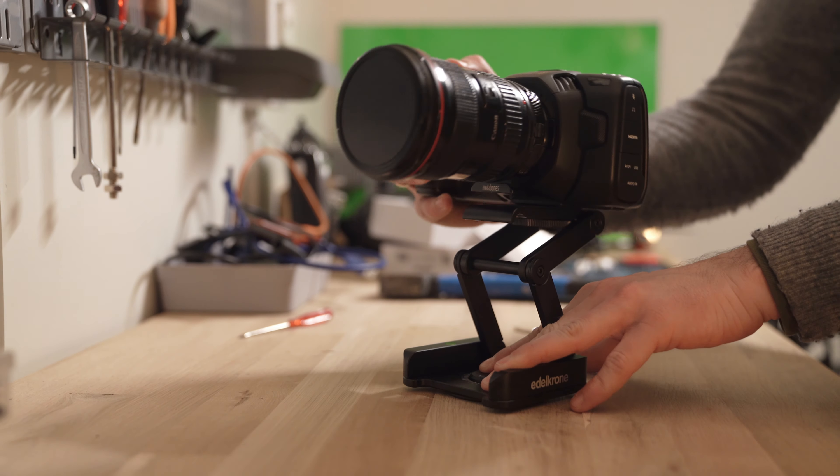Panning with the Flex Tilt Head is super smooth and has a perfect resistance. Again, this is just as simply obtained with a tripod, especially with the more expensive heads.